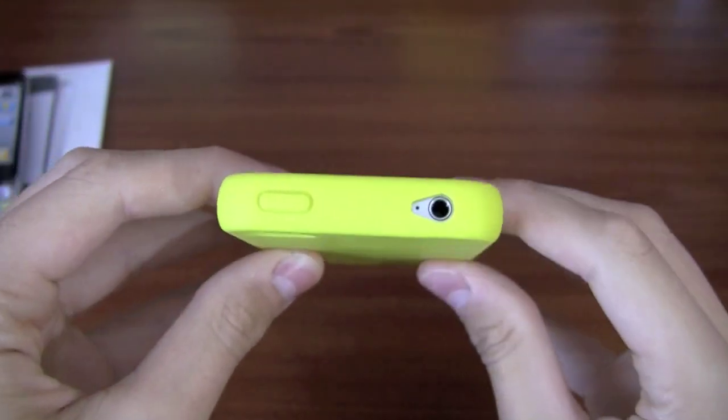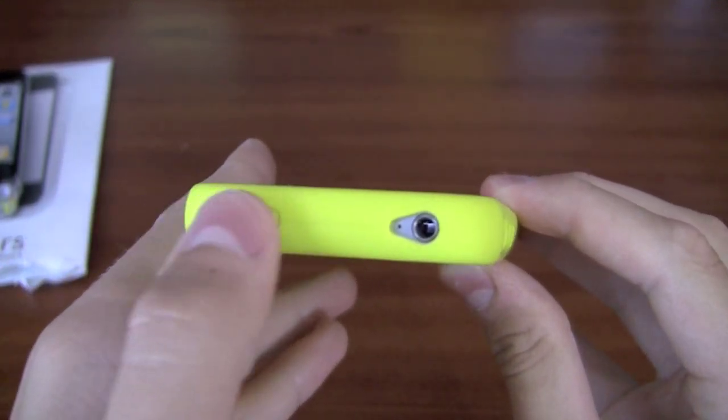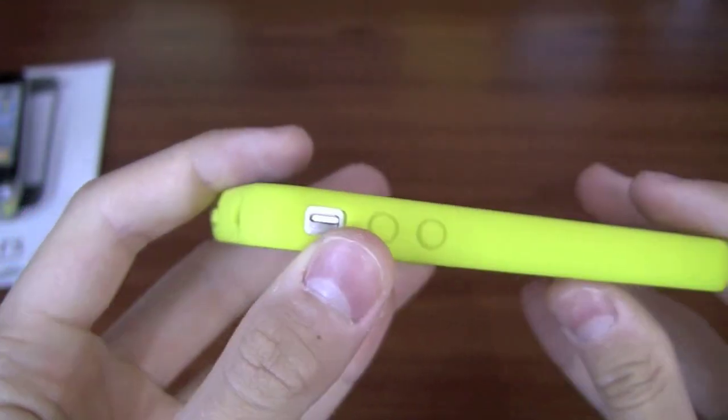It's pretty thin and keeps the phone really slim. On the top there's the sleep/wake button — it's covered in the case, kind of silicone. And there's a teardrop cut out for the headphone jack and the microphone on top. Plenty of room — no problems with that at all.